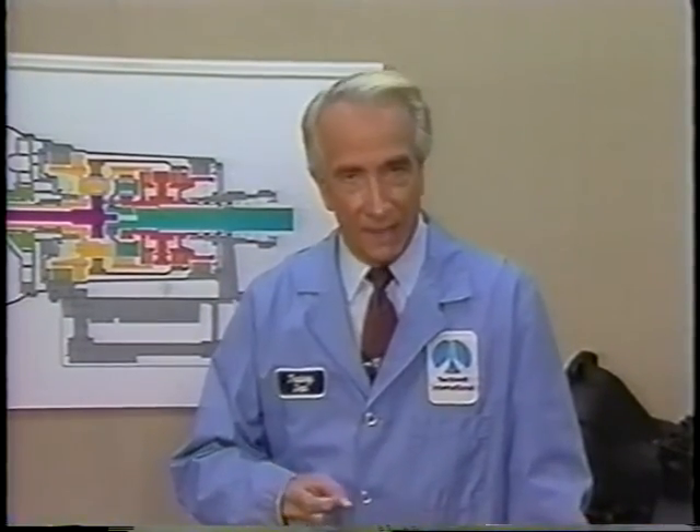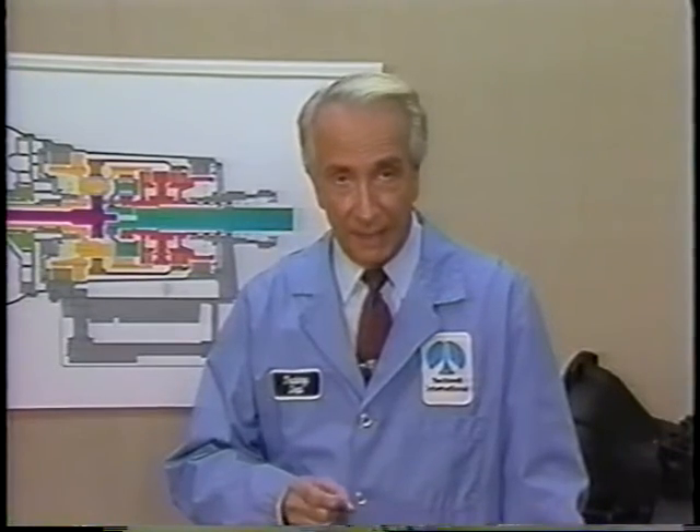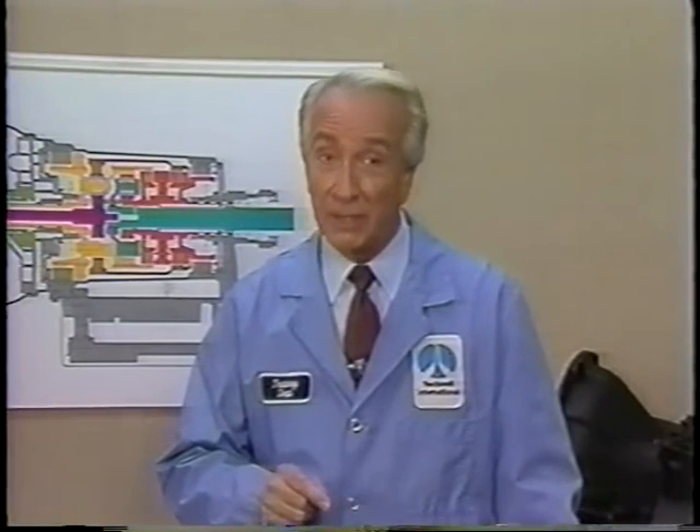Now, we realize that 59 billion dollars is a great deal of money, but we at Rockwell Automotive believe sincerely our customers are worth it. Thank you.